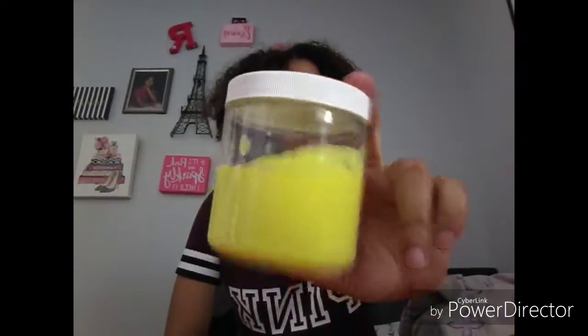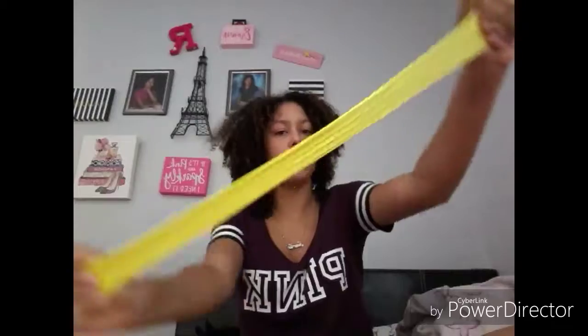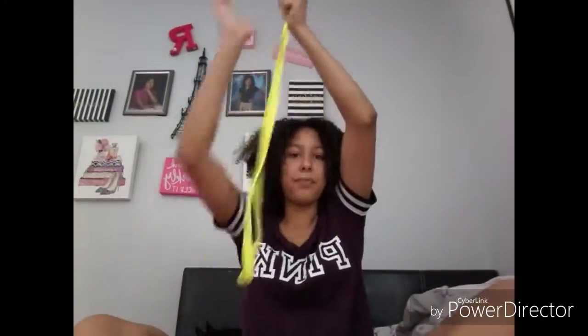Now this one is the other yellow one, and this one is butter slime. I think this is the only butter slime I have. You just have to pull it out. It's so soft. And you can stretch this a little hard, but not as hard as the glow in the dark ones. See, it stretches so long. It does smooth out like it's butter.